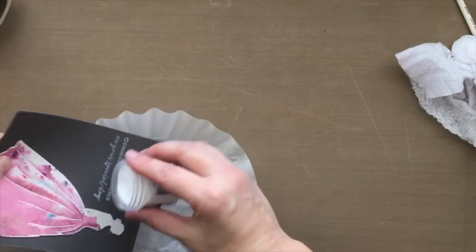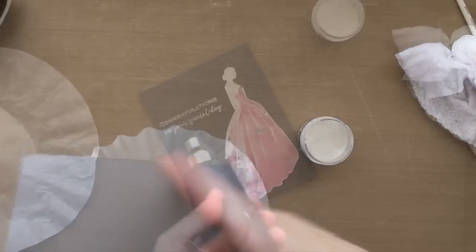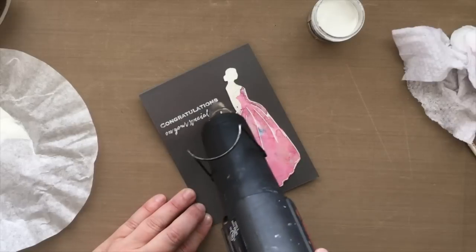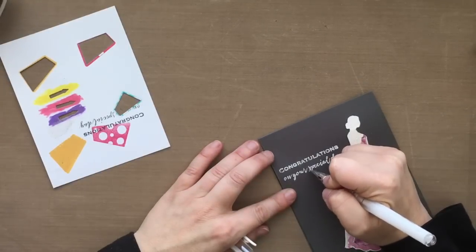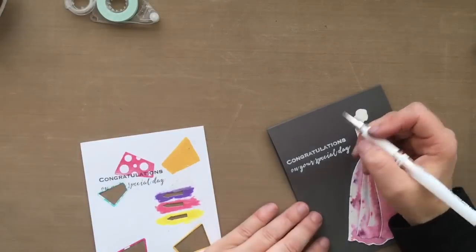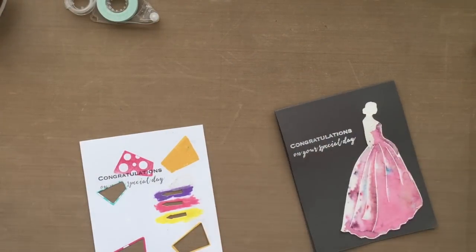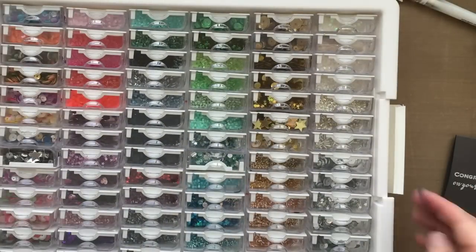I'm using Hero Arts White Fine Embossing Powder and sprinkling it on. I did not use my anti-static tool, and you can see the powder got everywhere. I went ahead and wiped some off with a paintbrush, but I accidentally wiped some off the words too. So I'm taking my white gel pen and just filling in all those blanks — nobody's going to know I made that boo-boo. Learn from my mistakes: use your Embossing Buddy, anti-static tool, kitchen flour, or baby powder so your embossing powder sticks where you want it to stick.